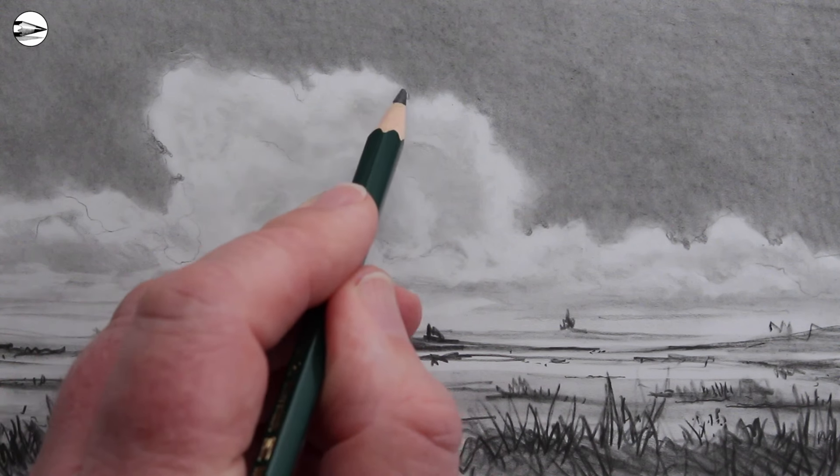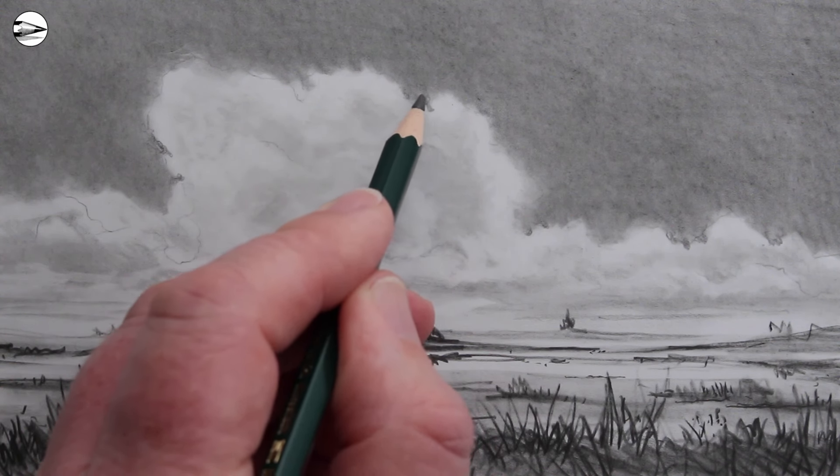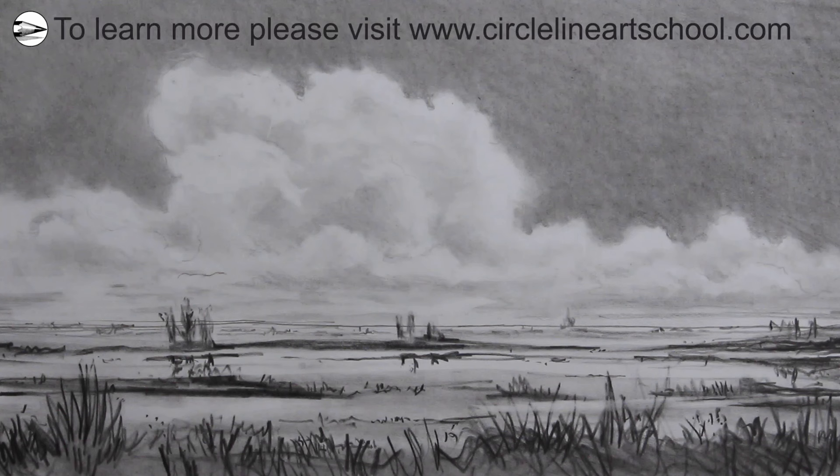I hope you find this sketch useful for your own drawings. If you'd like to join my online drawing course for beginners, please just visit circlelineartschool.com. If you liked this video, please click like, and also you could subscribe to keep up to date with all the content that I make. Thank you for your support and see you next time.